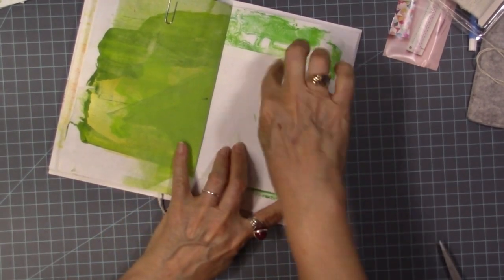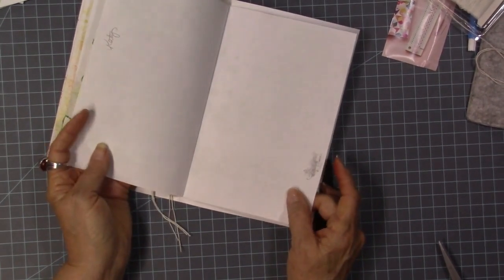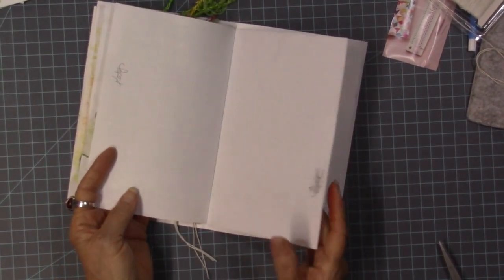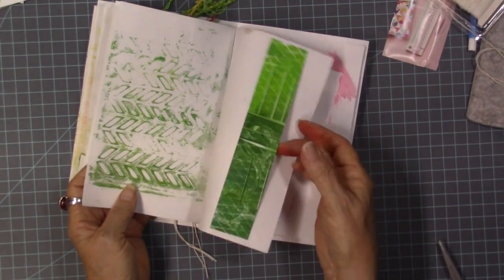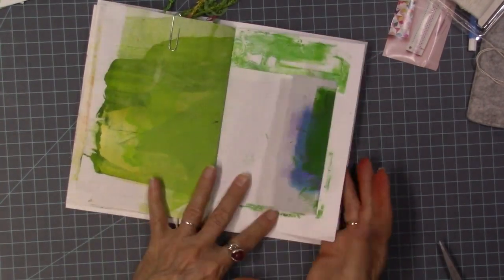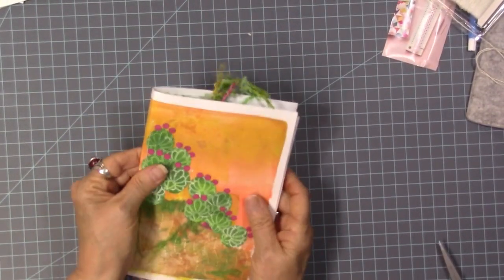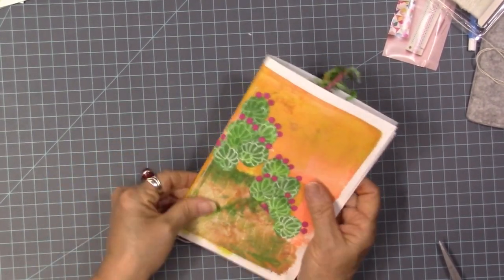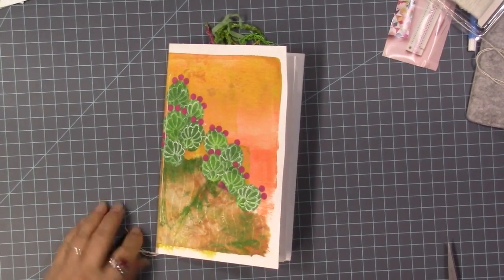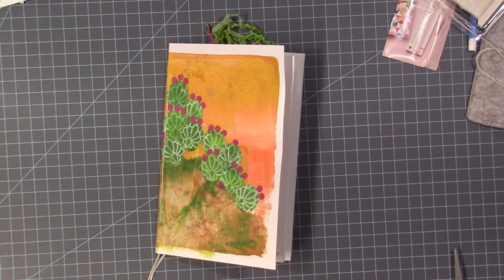I'm going to glue these little edges right here, then that little tuck spot will be ready. There are blank pages — I'm going to have to put something there; I don't know what I'll put there. I need to put in some little cactus sayings, like 'don't be stuck up' and 'do you want a hug?' and all that kind of stuff. Thank you so much for watching — I'll see you next time. Be sure to give me a thumbs up, a like, and subscribe. Bye-bye.